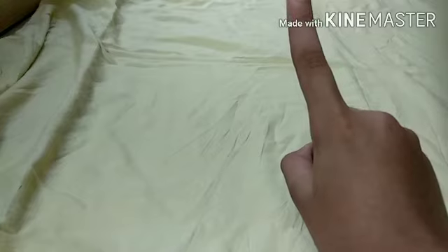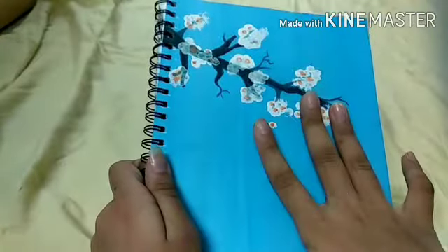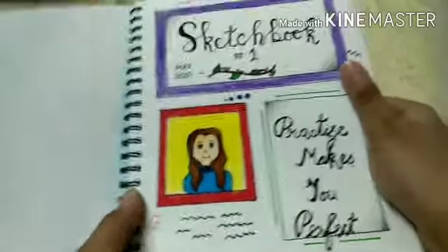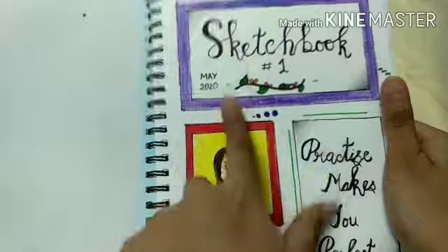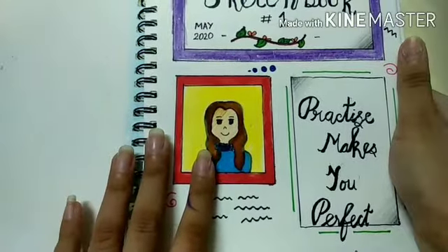The first idea is to cover your sketchbook page. You can take this nature idea of mine — I like this page very much. My first idea is to decorate the cover page. As I've done right here, I've just written in a frame: 'Sketchbook One,' my name, and '2020,' along with how much I will use this sketchbook. Then I've drawn my profile picture right here.